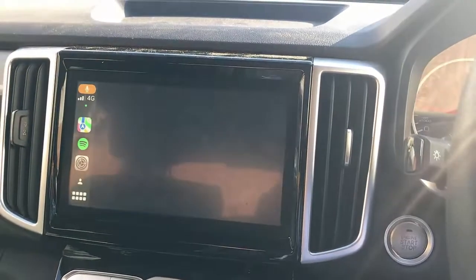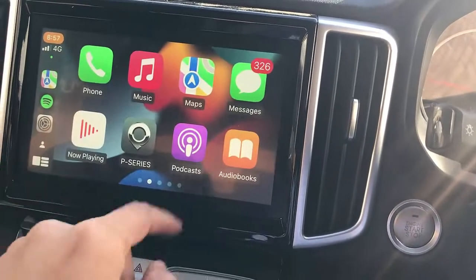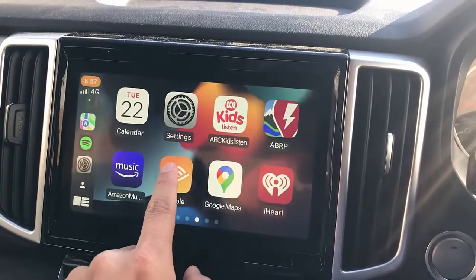It's coming up soon. There we go — it's connected now. As you can see, everything is there: all your maps, all your apps, Spotify, anything that you have in your mobile phone is there ready for you wirelessly.